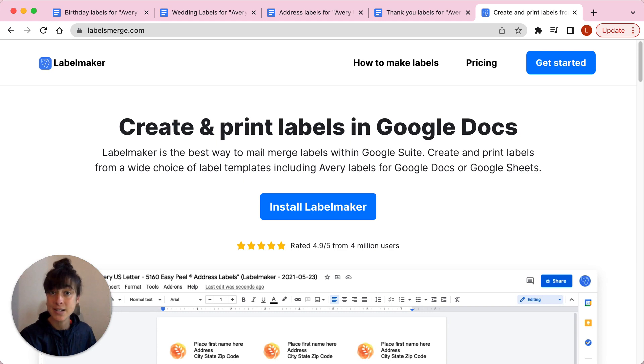Simply choose a template, customise your product, and print it yourself at home or at the office. If you need more advanced design options, just go to Avery.com — otherwise click on the link in the description to find out more about Label Maker.